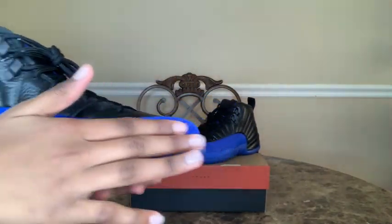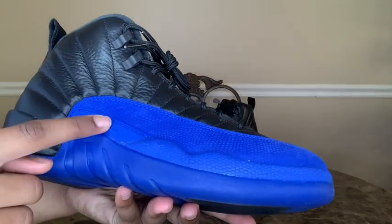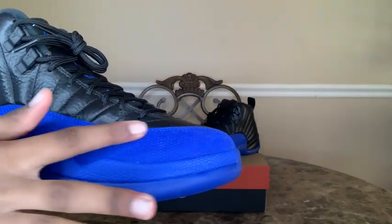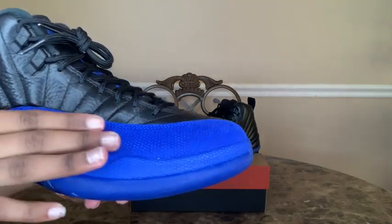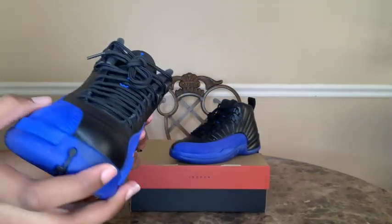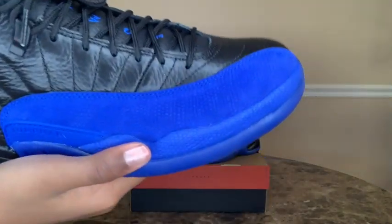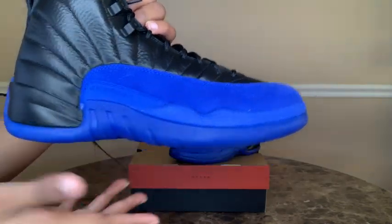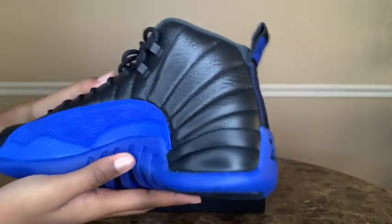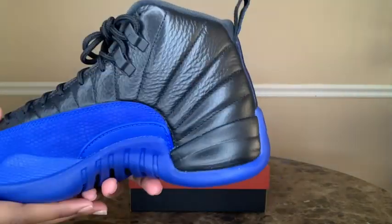Down here in the midsole area, we have a Game Royal Blue Jumpman. We also have this suede leather kind of material — I'm not sure if you can get this wet, but this material is very nice. And then if we go to the other side, we have the same exact thing, but this side doesn't say Jumpman.